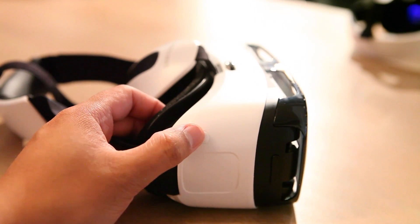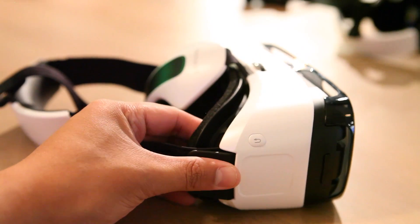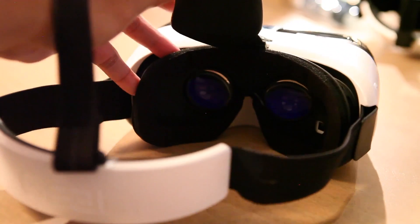Now there's not a lot we can show you. We can't show you the little touchpad and the back button. Everything else happens inside the visor, inside the headset, right in front of your eyes, and you get this stereoscopic effect, this almost virtual reality that really takes you inside.